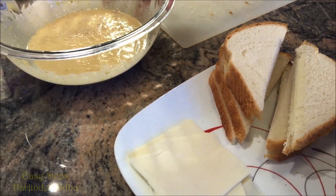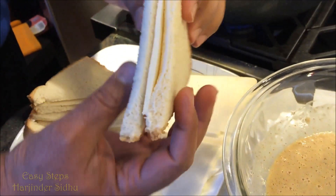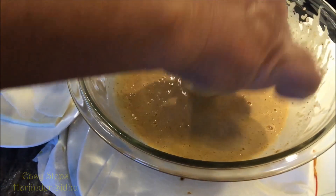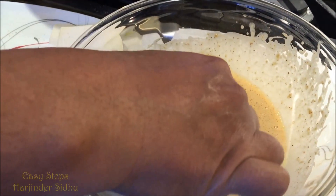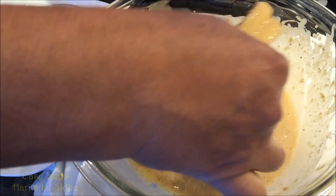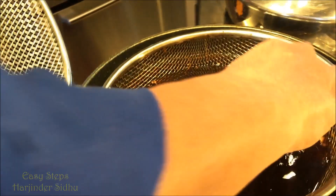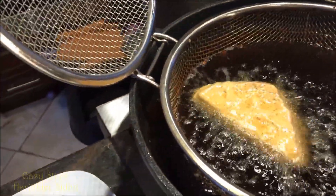Now I'm going to go to my fryer — we're going to deep fry our cheese bread pakoda and it's going to be very delicious. I have a piece of cheese bread already cut. I dip it into my besan batter, shake off the extra, and slowly release it into the fryer. Then I'll prepare the second one.